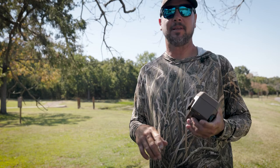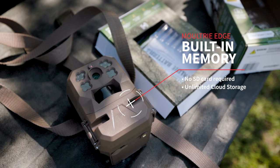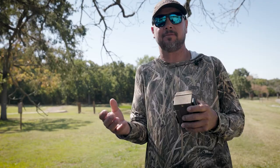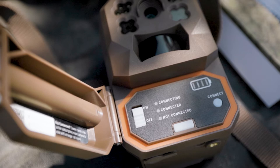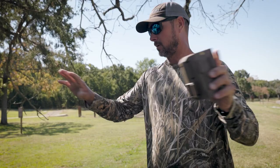Over the years, a lot of the cameras I had — 90% of the issues came back to the SD card. This camera does not use an SD card. Another issue was having five or six AT&T cameras and five or six Verizon cameras that had to go in different areas depending on cell coverage. This camera picks up the strongest cell tower within the area.